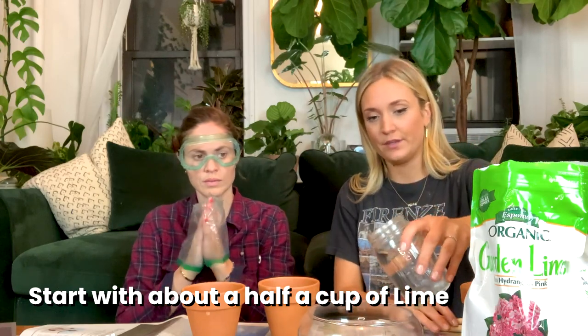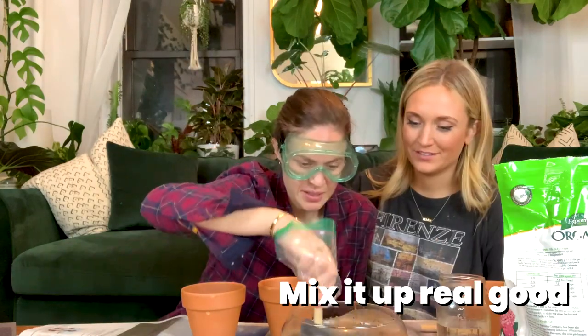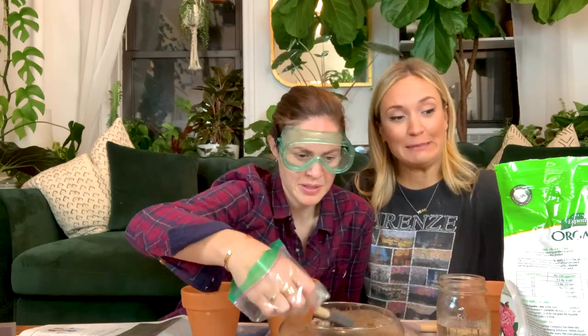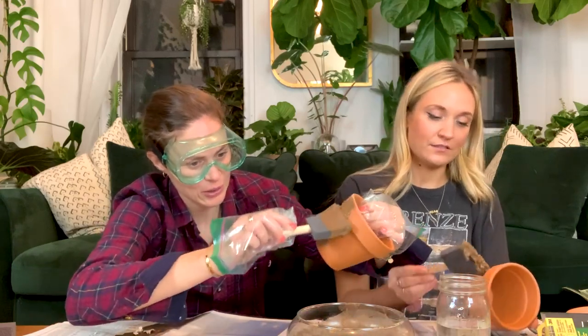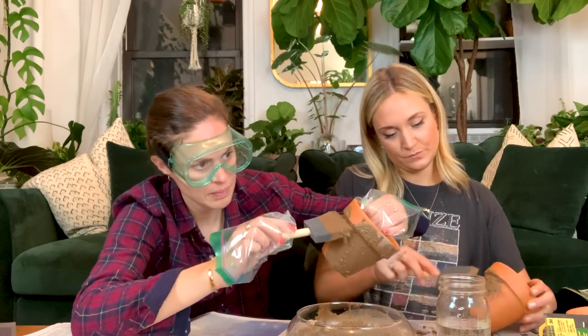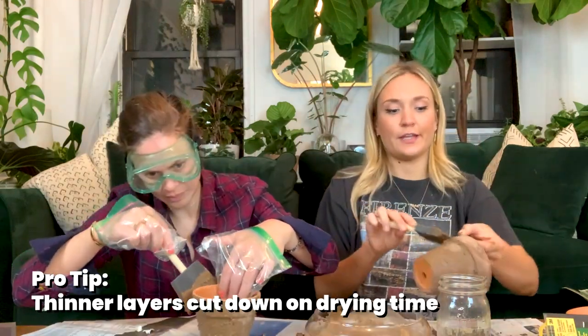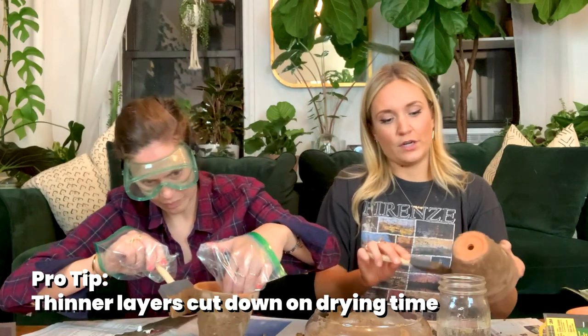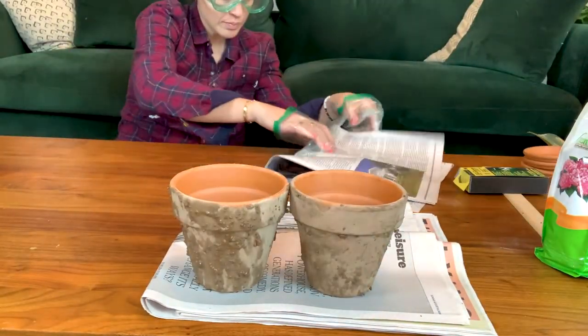We're going to get started by pouring our garden lime into our bowl. I just did about a half a cup of the garden lime. It looks like really good cocoa pebbles. It does kind of look like cocoa pebbles. It smells — it doesn't smell great, it smells horrible. Just do a very thin layer because you're going to sand it off and you don't want it to be too thick. This is what we're working with — looks like this. And now we're waiting for it to dry.